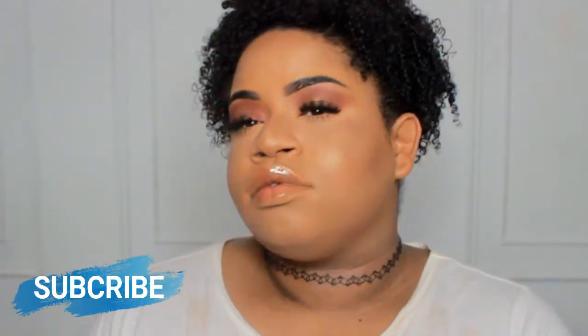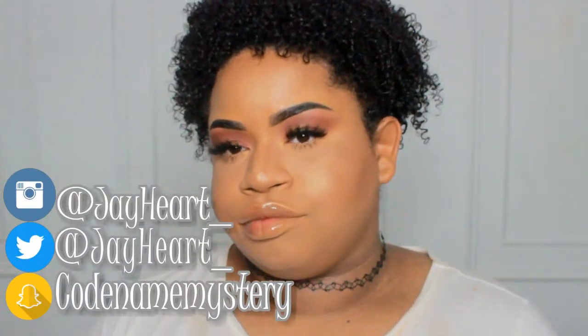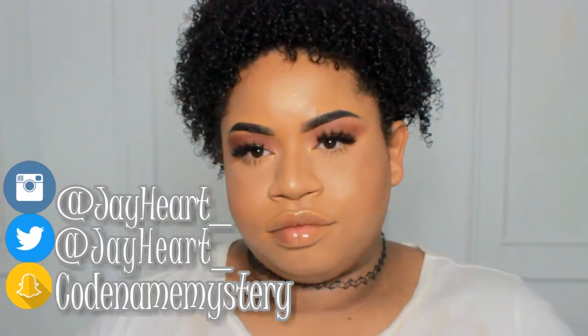Hey guys, in today's video I'm going to be showing you how to get this fall-ish type of Thanksgiving glam that you can wear to your family's Thanksgiving party, just to show them a little something something. So without further ado, let's just get into this tutorial.